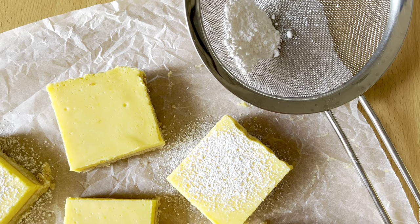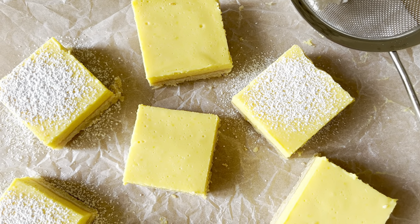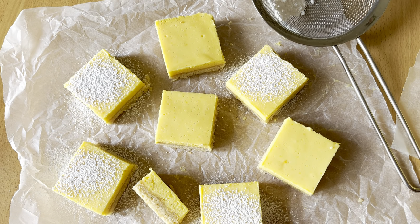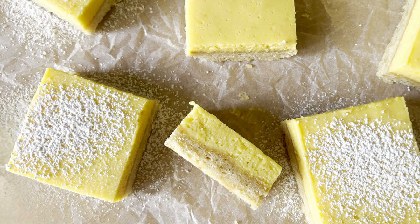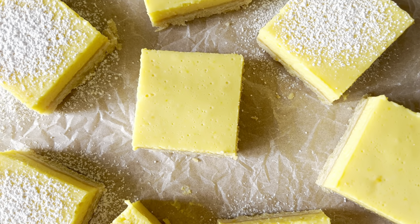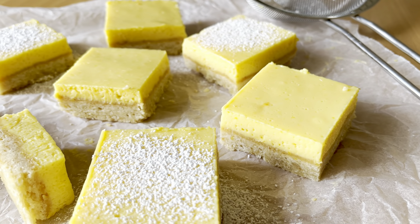A generous base layer of buttery Scottish style shortbread topped with a super tangy but wonderfully and addictively creamy yet sharp lemon custard on top. This is one that you can make all for yourself, one you could make to take to a special occasion, one you can make all year round, and one that even beginner bakers can make.